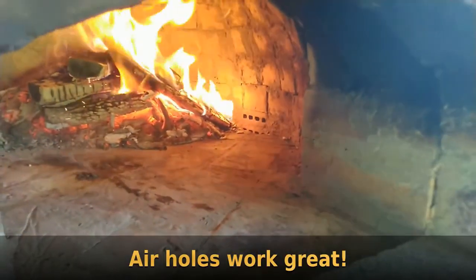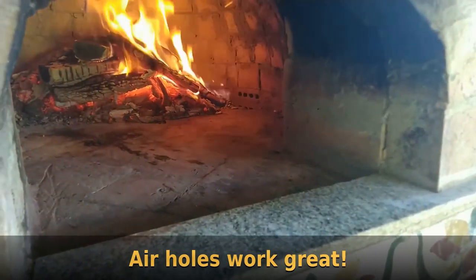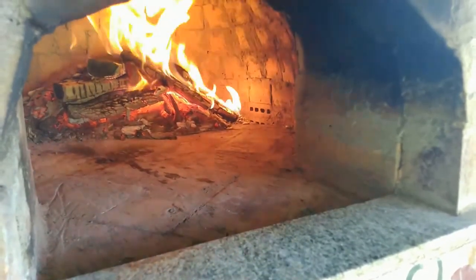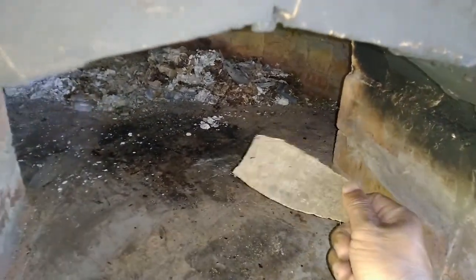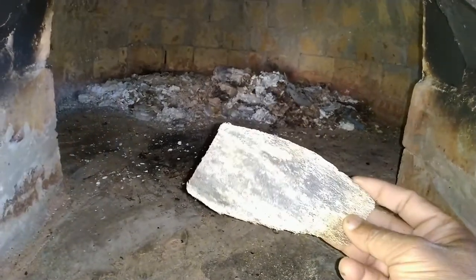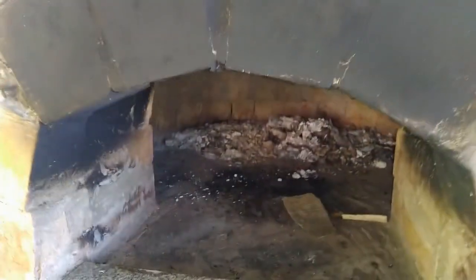Those air holes I was telling you about earlier actually work great. I can control the amount of air coming into the oven, and when the door is closed you can actually hear the draft from those air holes — that worked out really well. All the soot you see here is because I use scrap wood from the sawmill — birch wood, which burns very well with no smell. But sometimes the wood isn't as dry as I'd like, so initially when you start the fire there's a lot of blackish smoke which causes the soot deposit. Once the fire gets going there's no issue and everything goes out through the opening on top.